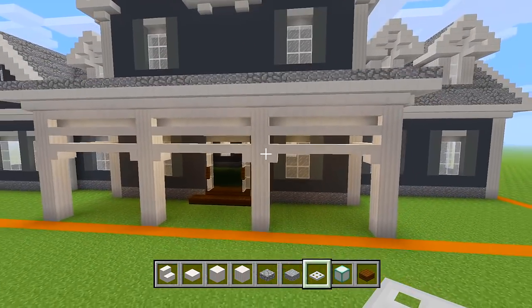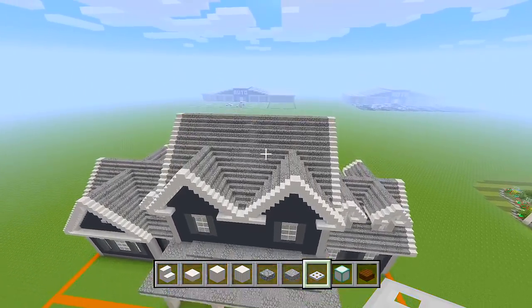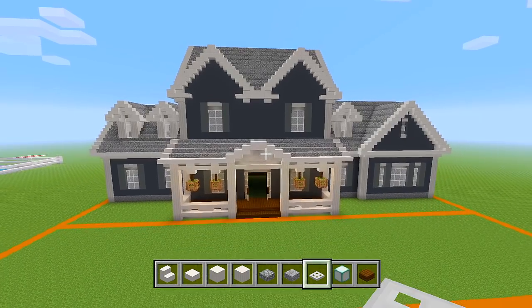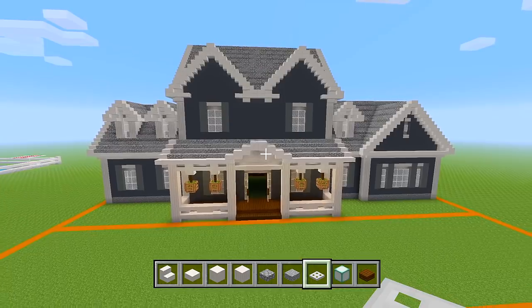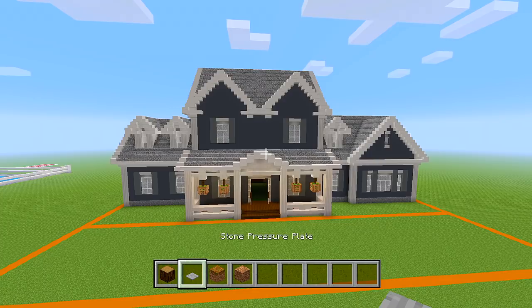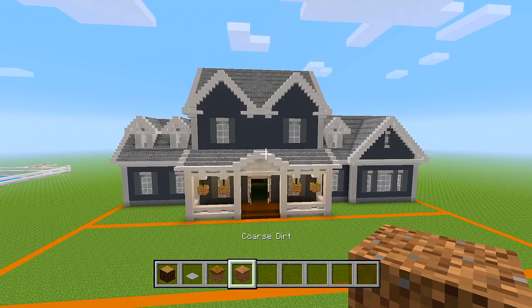That is going to be it for the main exterior of the house. Now we're going to head on to doing all of the landscaping. We're going to start by doing the garden areas. I have some spruce wood blocks, stone pressure plates, podzol, and coarse dirt. I went ahead and marked out how the garden areas are going to be.